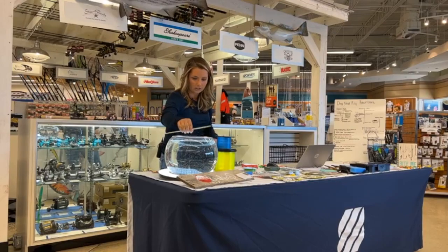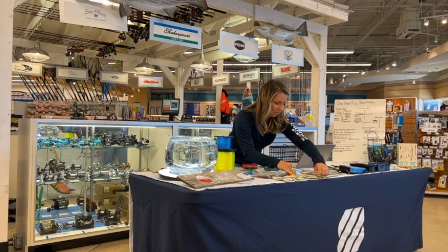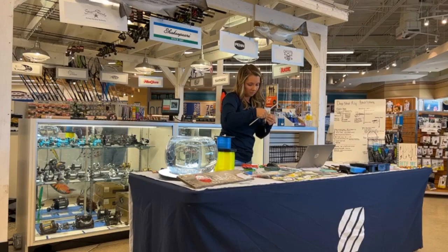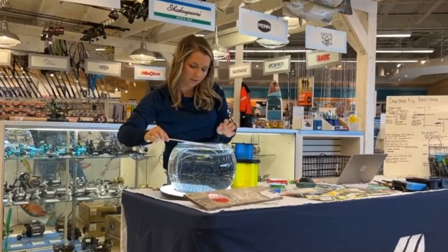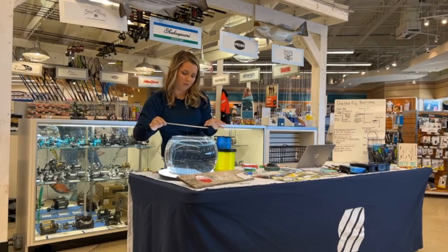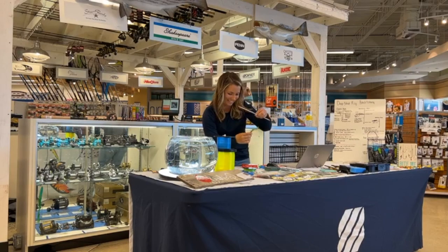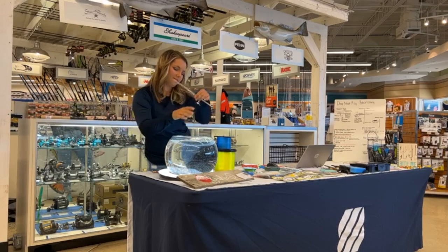Another way you can fish these is the wacky style. For the wacky style I'm going to use a little bit of a bigger weight and bait so you guys can see it. The wacky style is basically going to flutter — it'll come down and back up, and that's how it moves. You can see how it does that flutter action in the water.